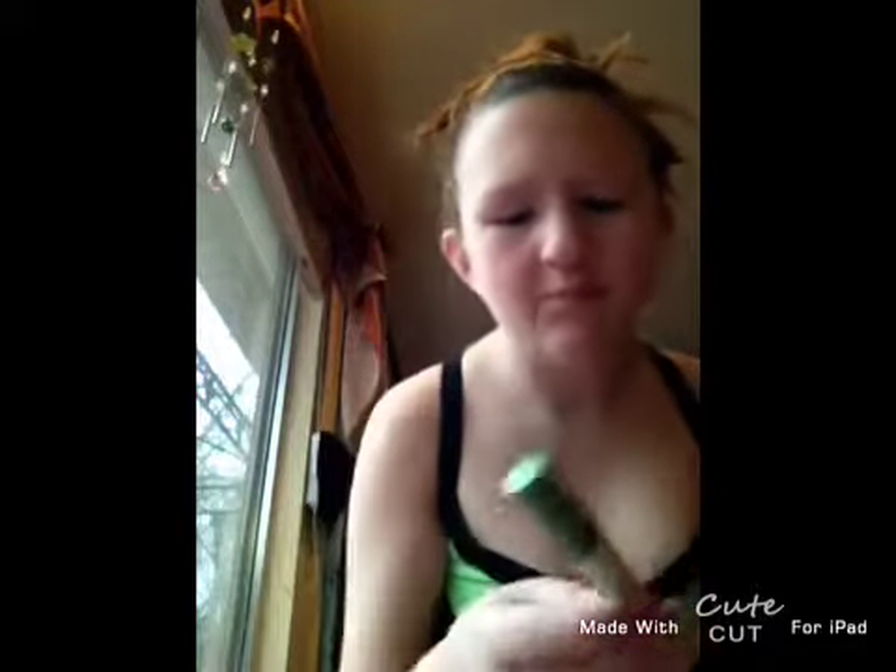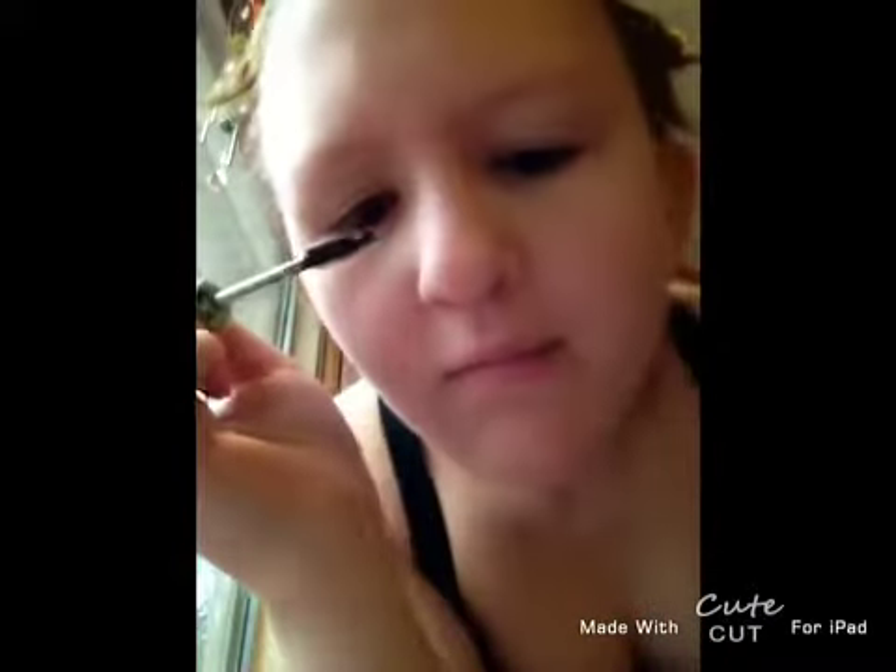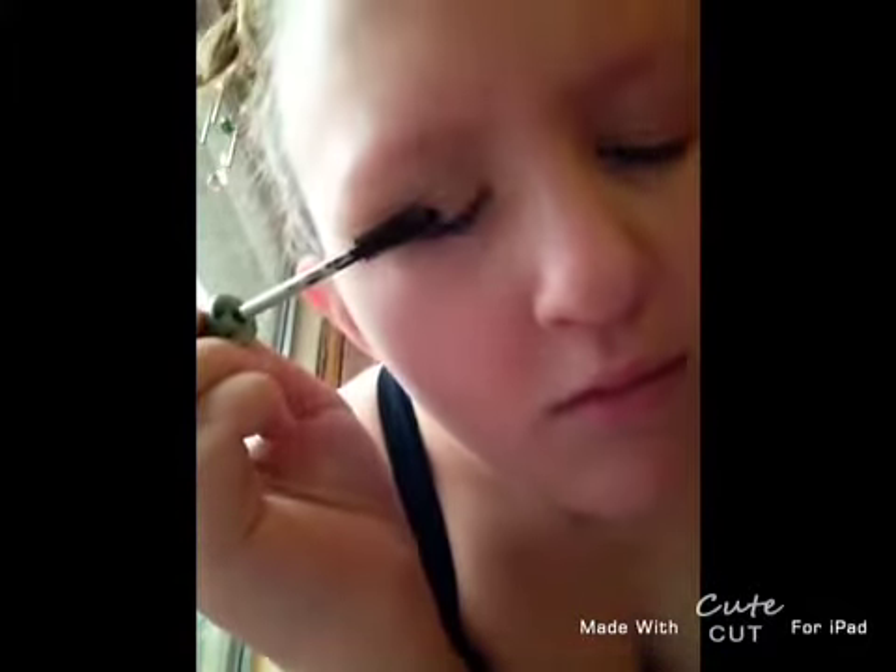Now you're going to take your fluffy blending brush and you're going to blend it all into your eye, but not too hard so you can still see the color. Now I'm going to take my nature luxe eye mascara and I'm going to put it on my eyelashes and just blink. And now to the other eye.